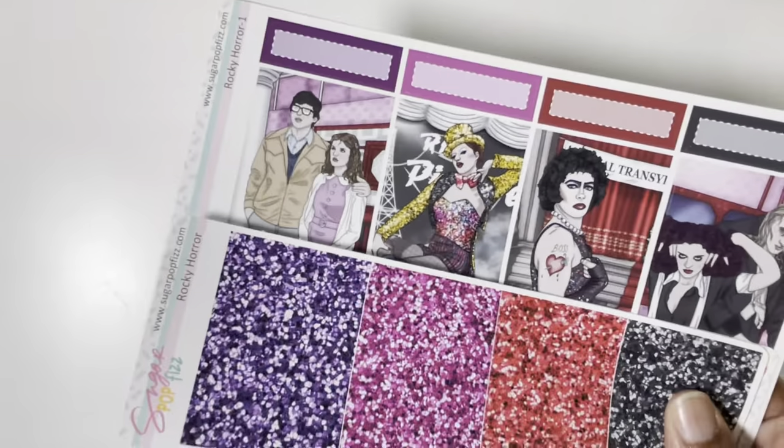How are y'all's Christmas lineups coming along? I feel like when I ask that, everybody's like, 'you're funny because you know we all over here struggling.' The Christmas art is just so freaking good.